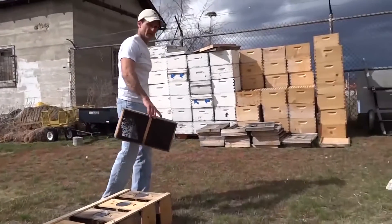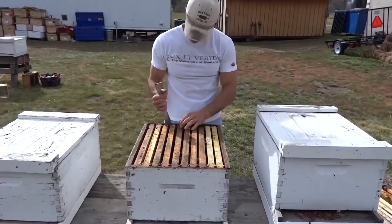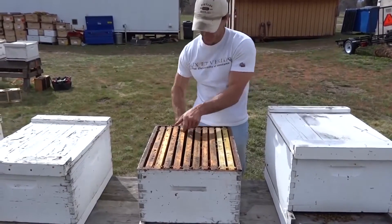So you have your package of bees. You'll see that it contains three pounds of honey bees, one queen, and a can to keep them fed in shipping.